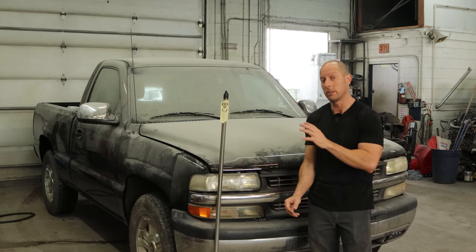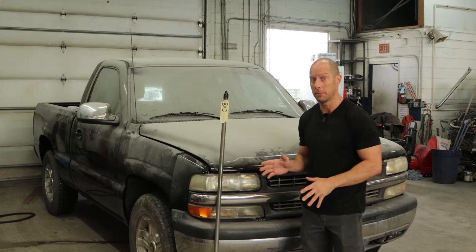Welcome back to the channel. We're going to continue working on our 2002 Chevy Silverado that was rolled over. This is the one that left the factory as a red truck, but after I got my hands on it, it's now black because red cars are cursed.